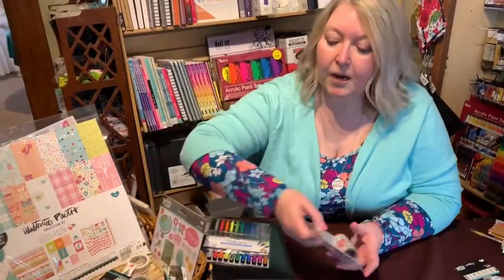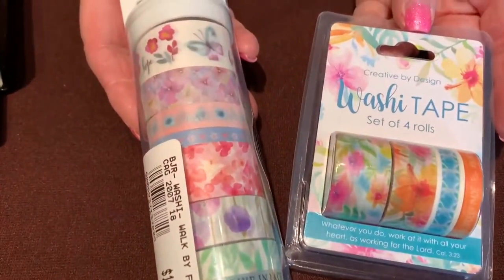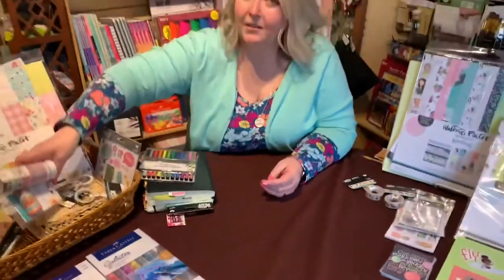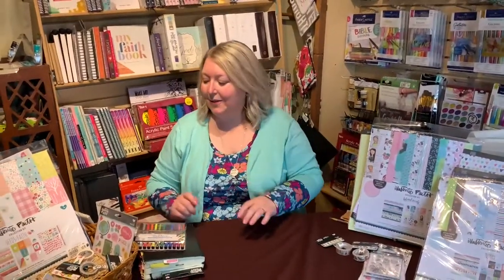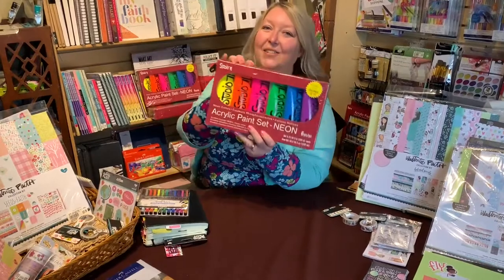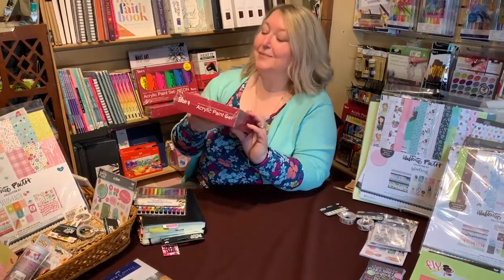SPRING21 is the discount code. In our shop we have a variety of other washi tapes too - nice and colorful and cheerful, which is what we need after a long winter. We've got three collection kits shown today but there are more in the shop. We also have a clearance page, so make sure you check that out - we've got fun art supplies including neon paints on sale right now. I originally thought they were a smaller size but they're giant bottles.